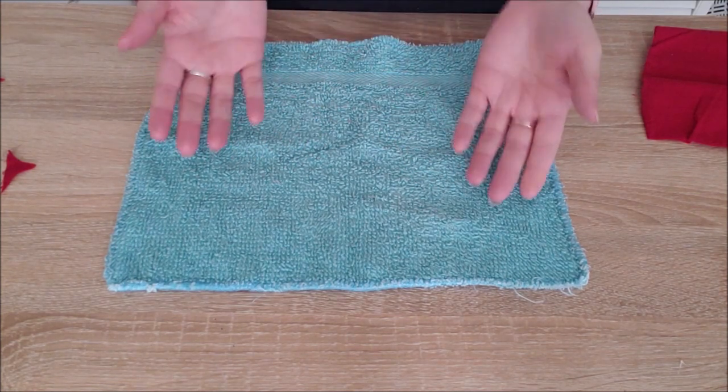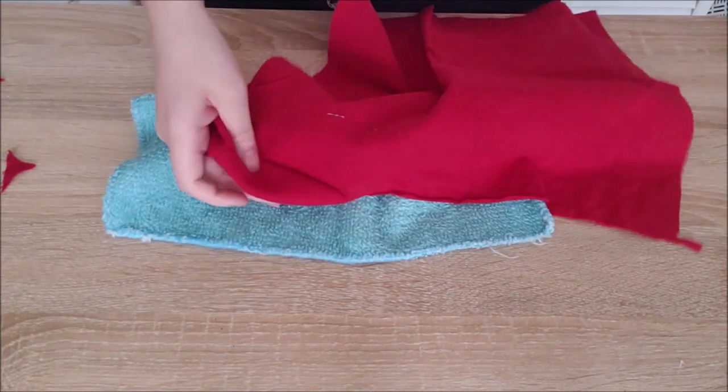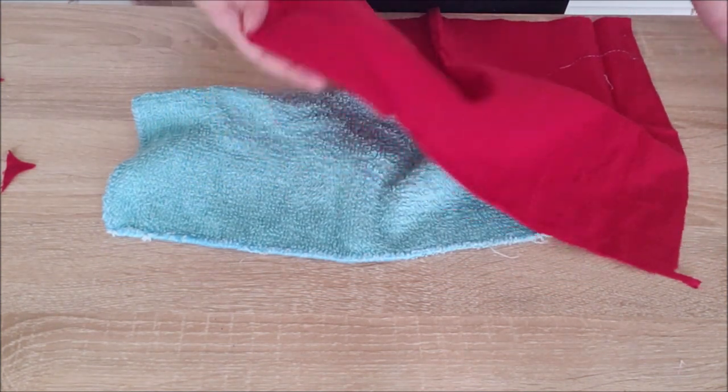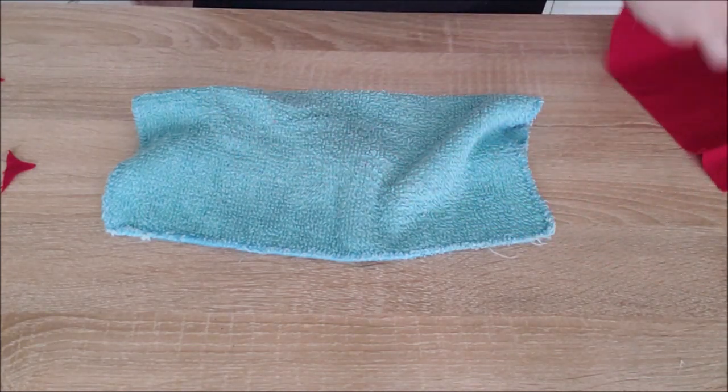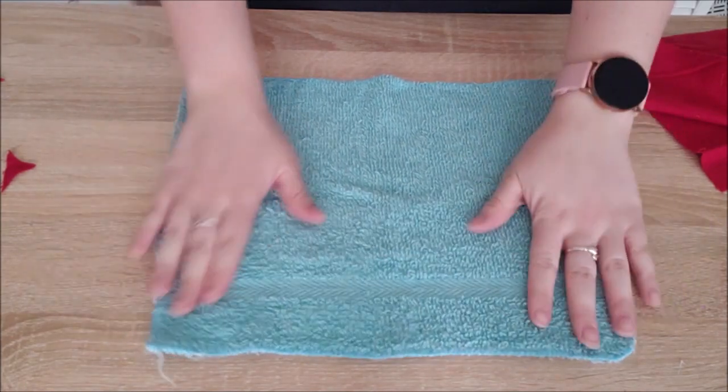Hello everyone and welcome to another video. Today I'm going to show you three different ways to make cute little teddy bears — starting first with a simple washcloth, moving into a red fleece, and finally ending with a crocheted bear. I actually lost a lot of my footage for that one, so let's start off with the washcloth teddy bear.